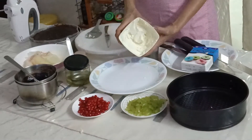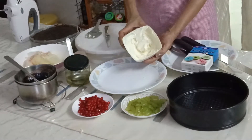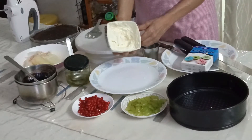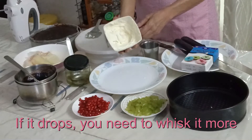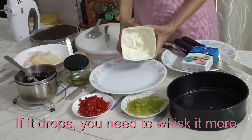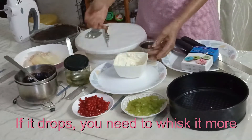Now I think this buttercream is good to go. It's white enough. Let's give it the test to see if it is the right consistency — if it is, when we turn the bowl upside down it should not drop. I'm going to shake the bowl and nothing's happening, it's not dropping, so it's fine. Now I will transfer this into an icing bag.